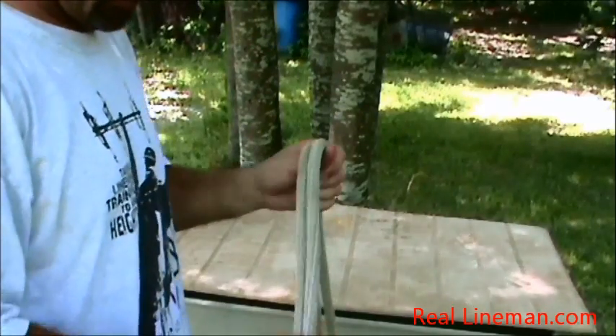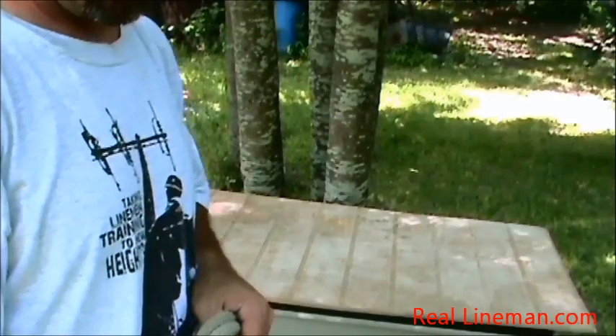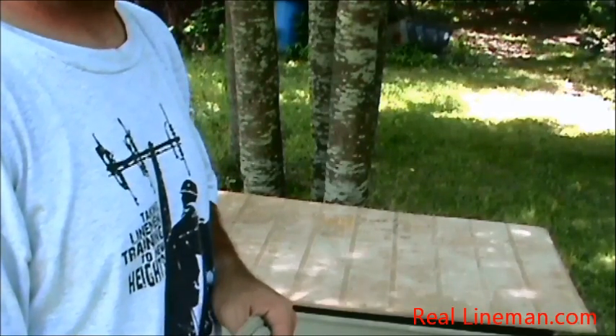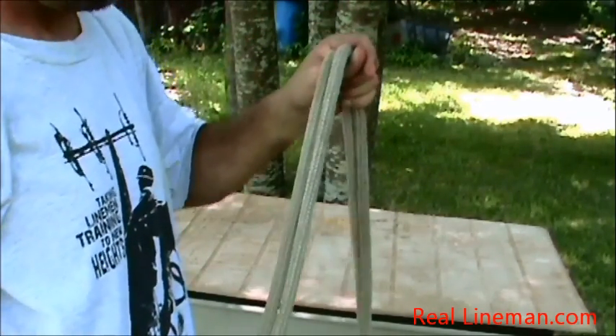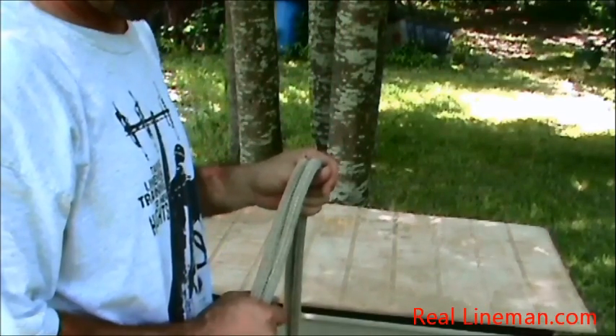What I'm going to show you here today is a pretty tricky knot called a bowline on a bight. A lot of guys like to use it to pull trucks out of the ditch and have a knot that's still easy to untie when they're done after you put tons and tons of pressure on it. You could start anywhere in the middle of a rope if you'd like.